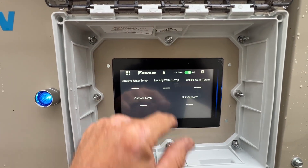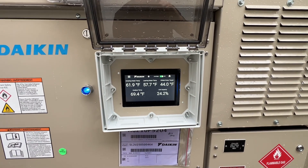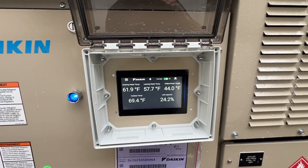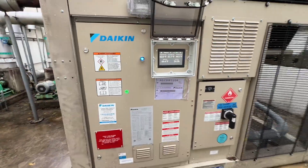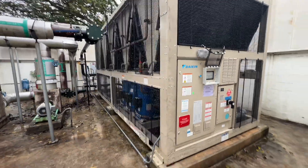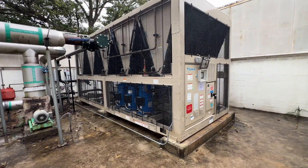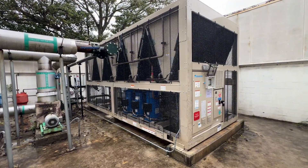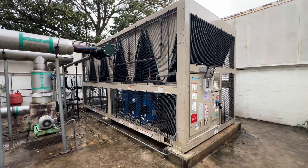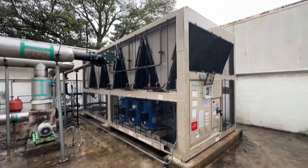There's our new Daikin controller. Looks like we're going to be getting more of these in the fleet, so we'll just watch this thing load back up and make sure we're good to go. Pretty good looking chiller — I think it's probably one of the better looking ones they've had out here. Definitely easy to access and looks like it'll be easy to work on.